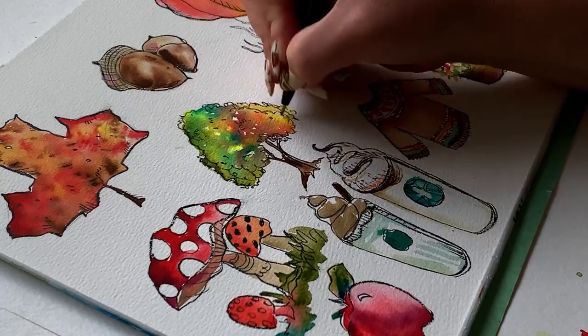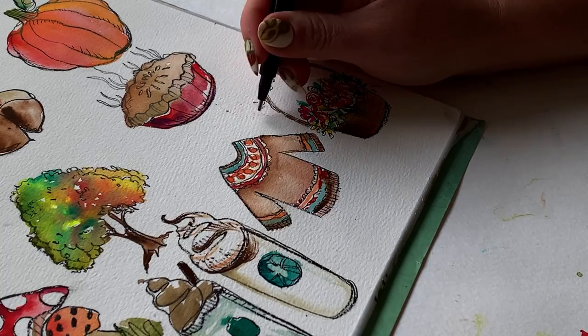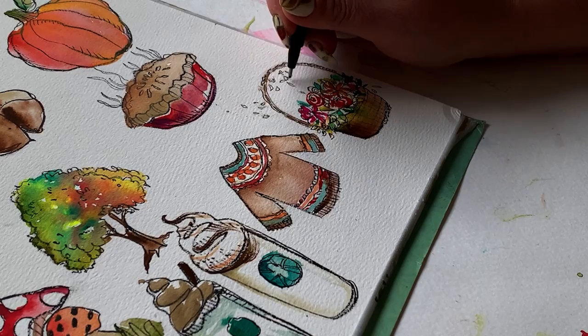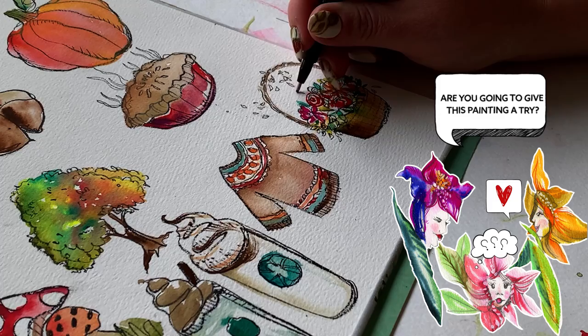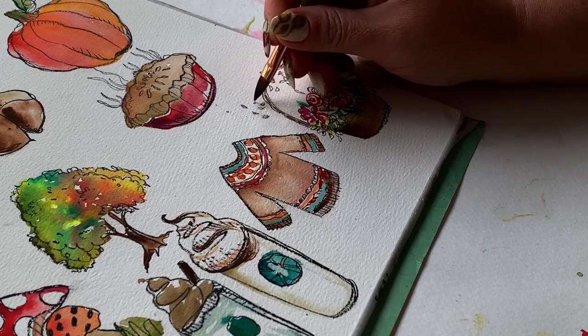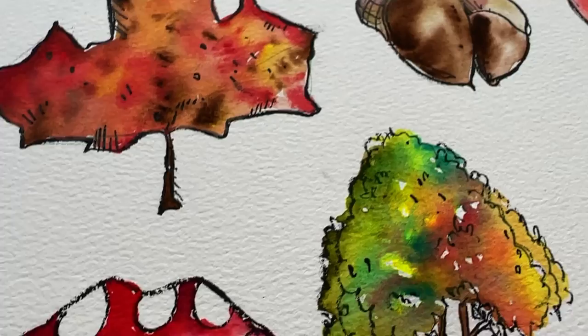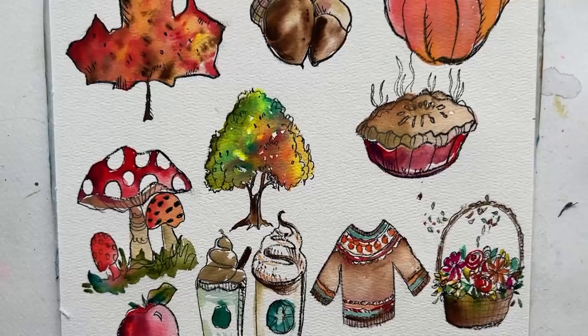We're just going to pretend the wind caught up some of these basket leaves and petals and blew them around. So I'm going in with my pen and turning my smudges into little leaves and petals that have taken flight — and all is well. Head into comments and let me know: are you going to give this a try? Are you going to sketch what I sketched, or are there some other fall favorite icons you have in mind? The sweater is still my favorite — pumpkin is number two. If you love this and want to try your hand at some flowers in this style of sketching and watercolor wash, then watch this video next. Until next time, happy painting.